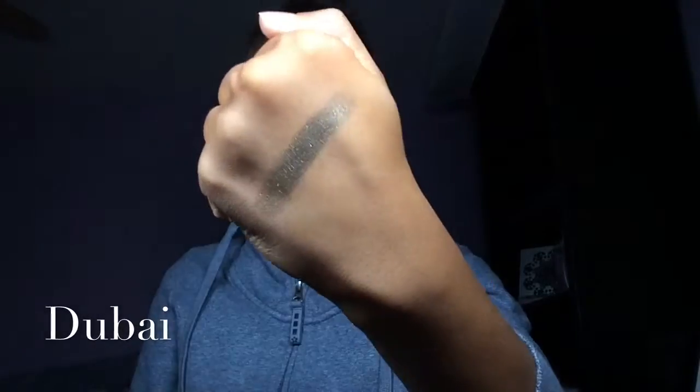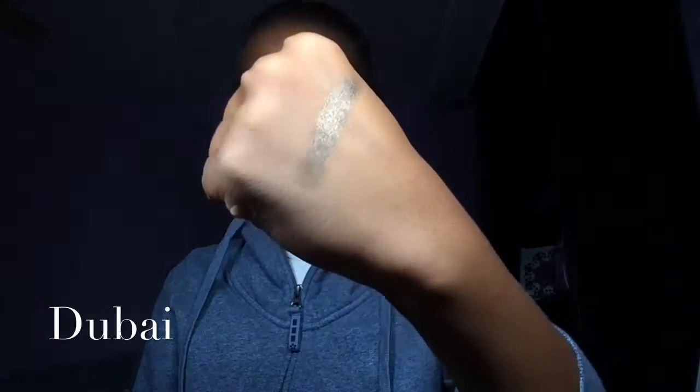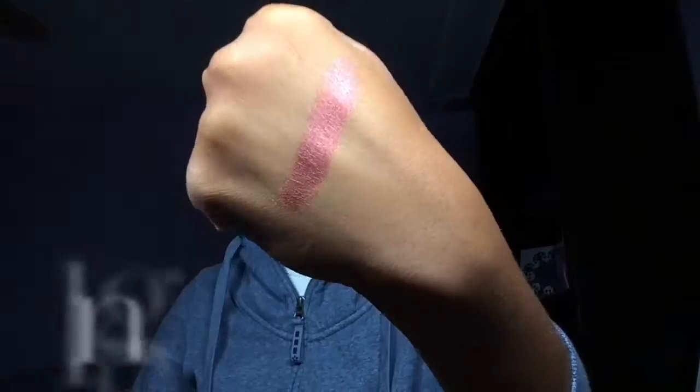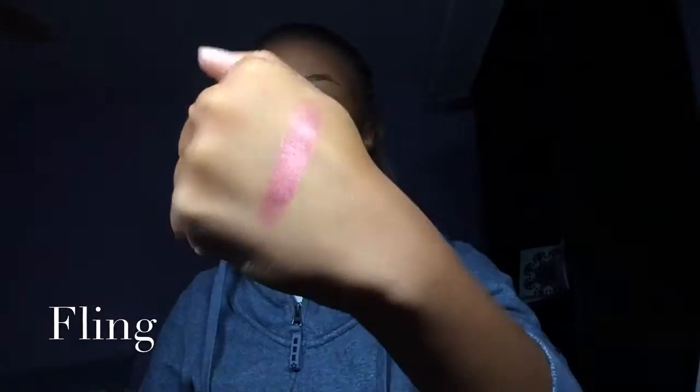I keep winking in this eye — I had a little appointment today. Okay, let's start. This one is Dubai and it's a brownie color with gold flecks in it — kind of a dark chestnut brown with little flecks of gold. This one is Fling and it's a bright metallic pink, it's so beautiful.